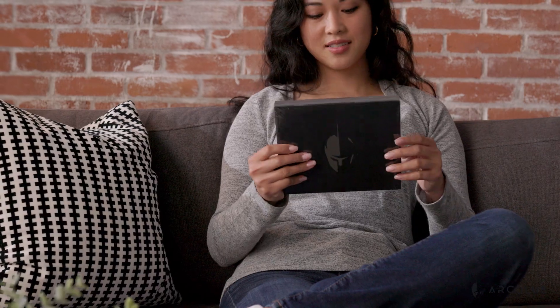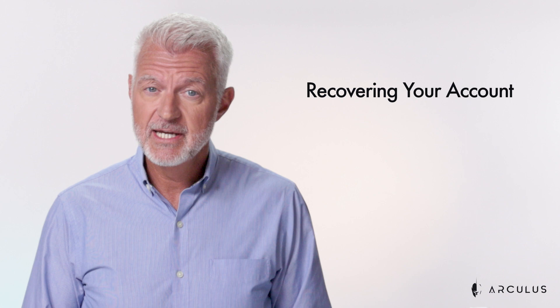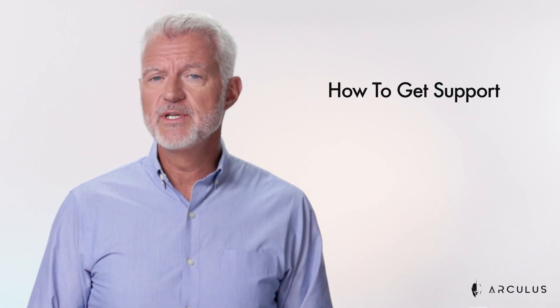Thanks for purchasing your Arculus cold storage wallet. In this video we're going to show you how to set up your Arculus wallet, including creating your account, recovering your account, and how to get support when you need it too.